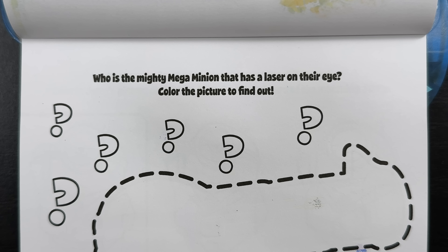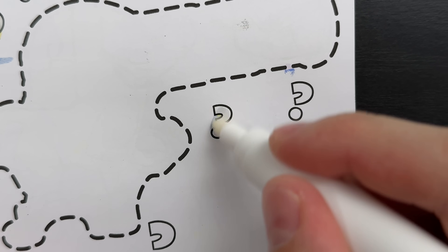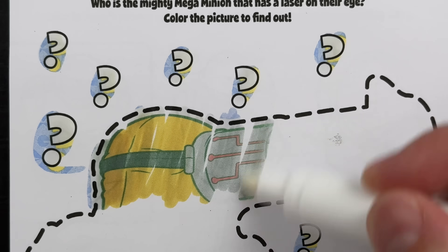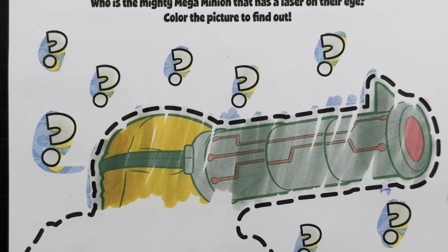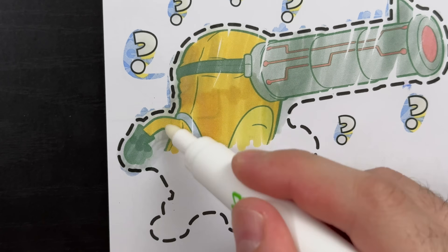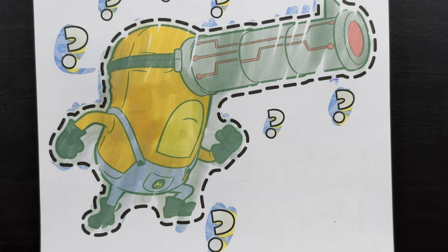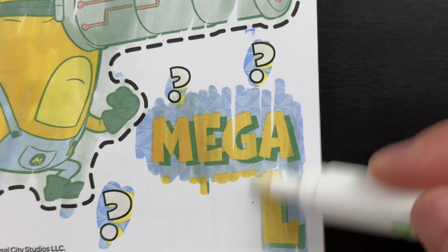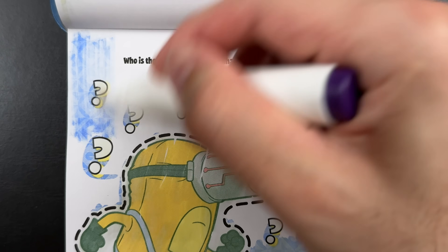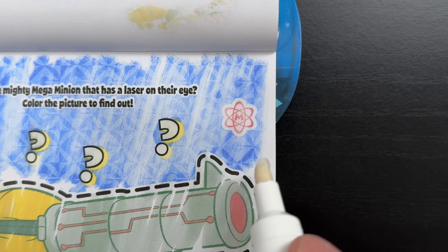Who is the mighty mega minion that has a laser on their eye? Color the picture to find out. Ooh, a laser on their eye - that sounds like it would hurt. I wonder who it's going to be. Do you have any guesses? Whoa, look at that laser! Do you know who this is? Yeah, that's right - it's Mega Mel! Now let's find that mega minion symbol. There it is, hiding at the top of the page, right above Mega Mel's laser.